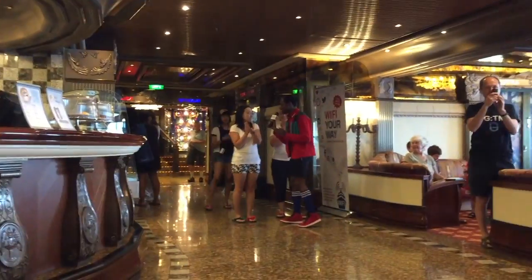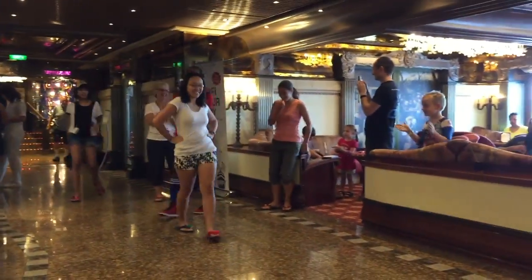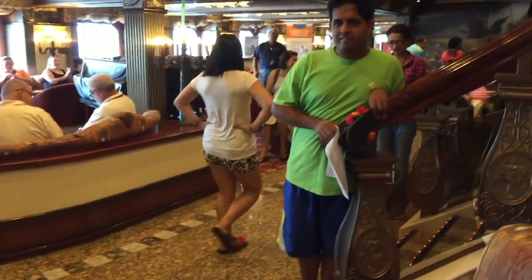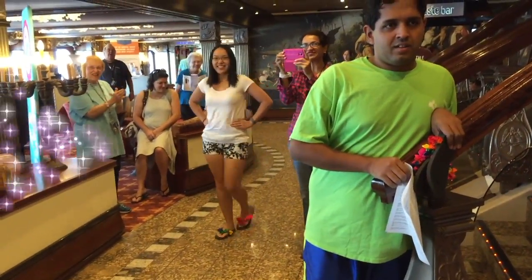Bonus clip: Here is the runway walk my boyfriend filmed — working girl, bring it to the camera!